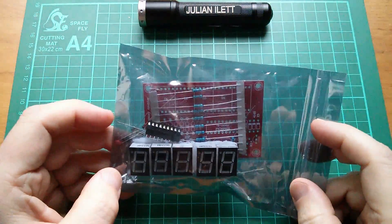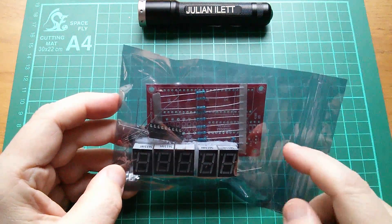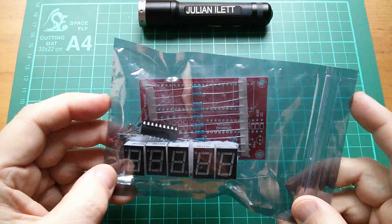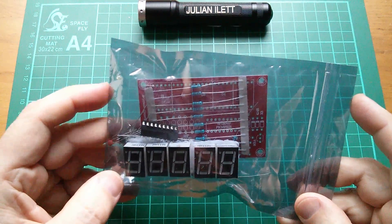Good afternoon all. This afternoon I thought I'd build this kit. It's a little electronic frequency counter and also crystal tester.